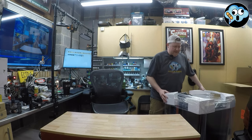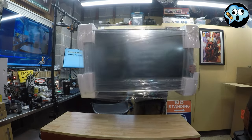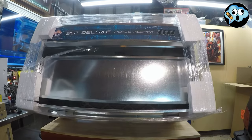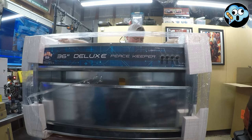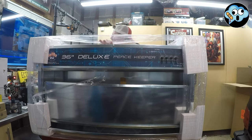This thing is going up. Oh my god — this thing is almost as big as my entire tool cart. The 36-inch Deluxe Peacekeeper.